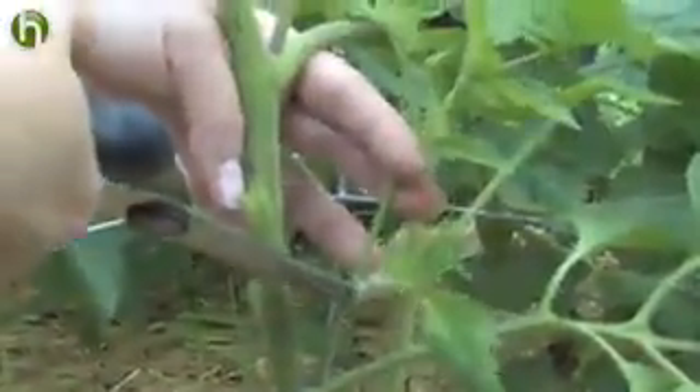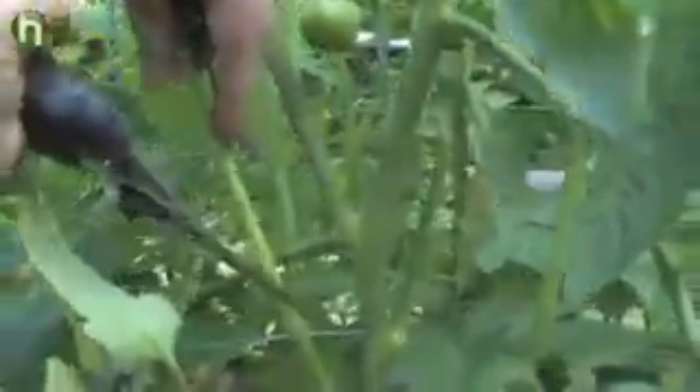For these larger suckers, you want to practice what's called Missouri pruning. With this method, you just snip off the top of the sucker, leaving a few sets of leaves behind. This type of pruning is less shocking to the plant and less threatening, because if you remove the entire large sucker, you would leave behind a large, open wound on the main stem, which is the perfect entry point for disease.